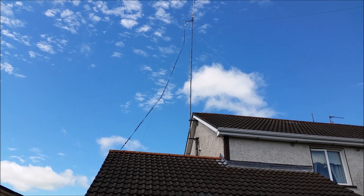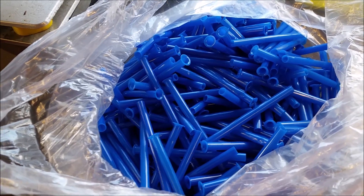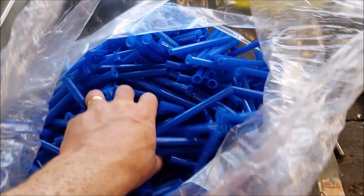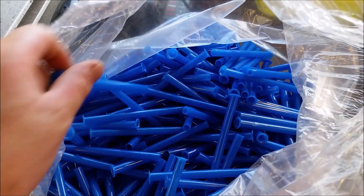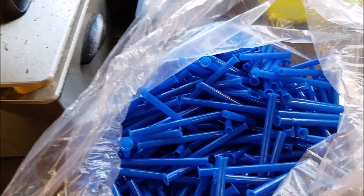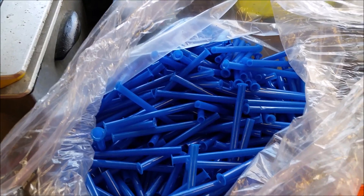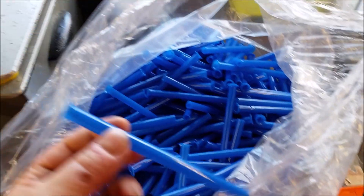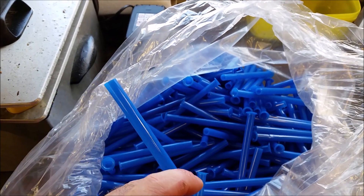This is what I'm gonna use. I get these at work from our pack room where all the product gets packed into boxes and bags. These are PVC pegs that the bags come on — they're loaded into the machine. You can see the way they are — they are blue, but I'm gonna cover them with some black tape.